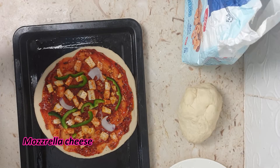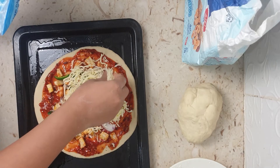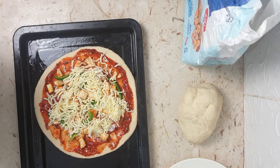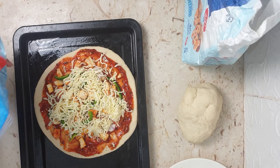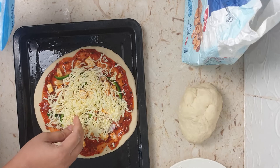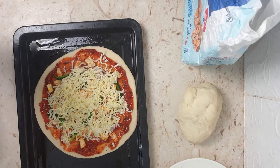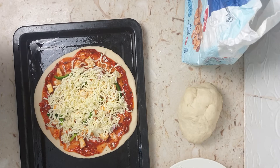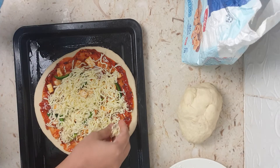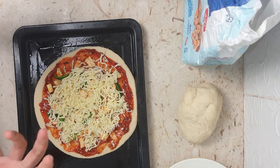Now top it with the mozzarella cheese. What happens when you cover it with cheese is that the toppings underneath get covered, so I've kept half the paneer aside — once I put the cheese I'll place that remaining paneer on top along with capsicum and onion slices, which will give the pizza a nice look.